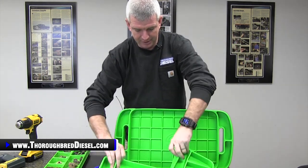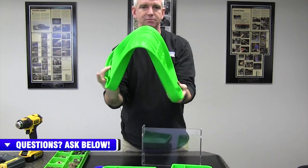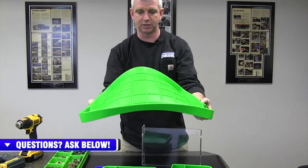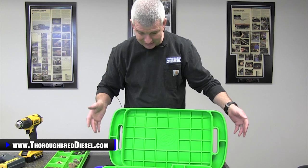Everything fits together here, and with them being this very flexible silicone, they can pretty much conform to anything. You can put this on a truck tire if you're working on one and then put your tools inside — you're not going to have any slip on that. Just really, really cool the way that it's set up.